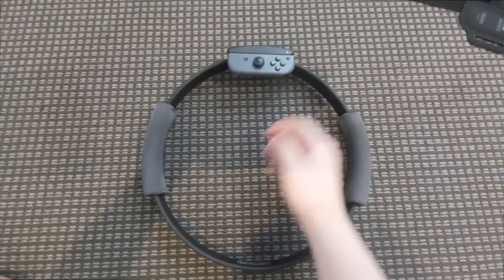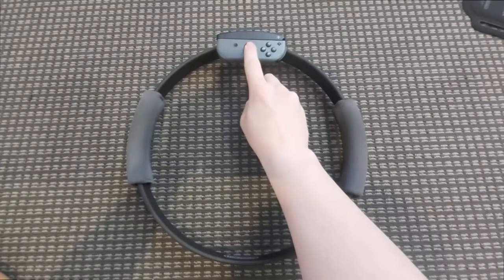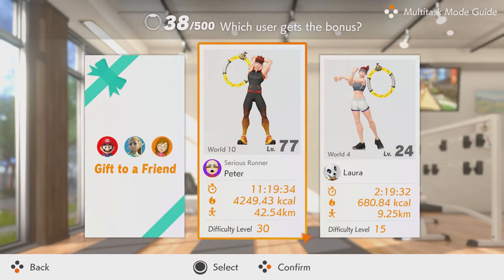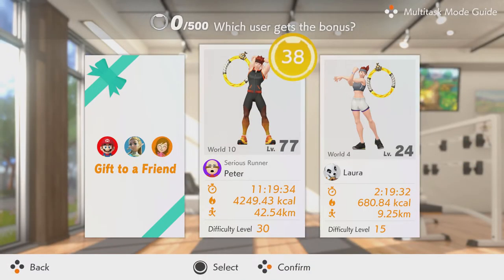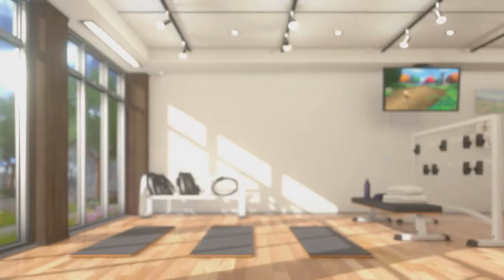You simply have to have a Joy-Con attached to the Ring-Con, ensure the console is on sleep mode, hold down the joystick until it goes boop, and then either press in or pull out on the Ring-Con to do a rep. You can redeem up to 500 reps in one day for experience and sweet sweet coin in Adventure Mode, and you can send it as a gift to someone as well, which is pretty neat.